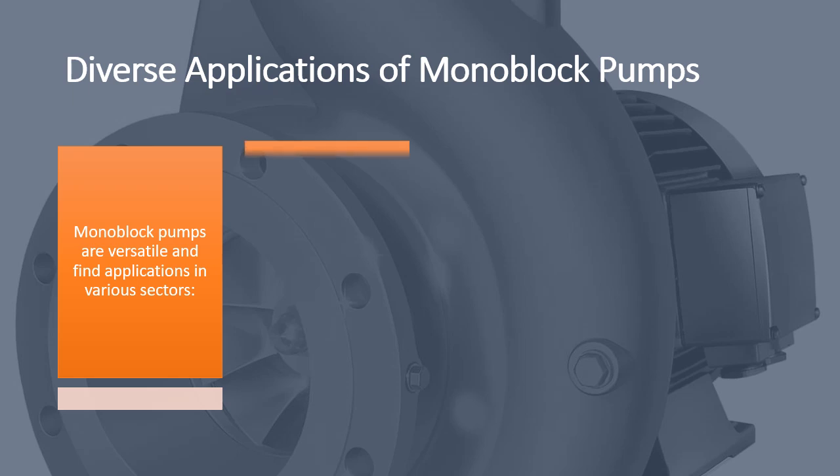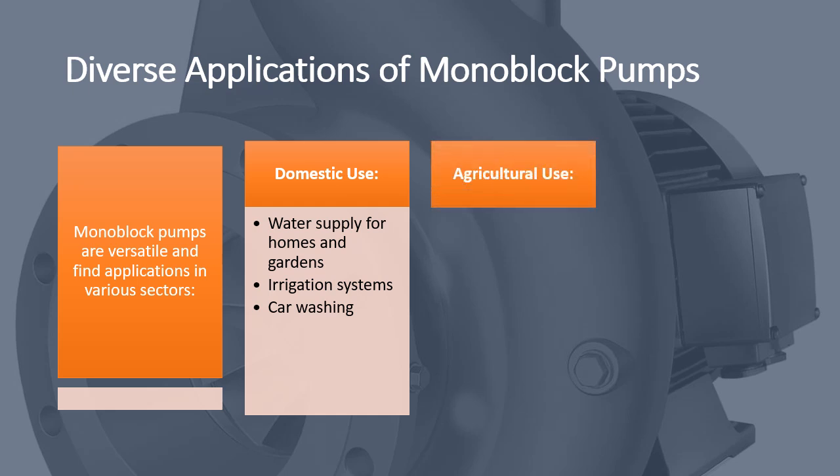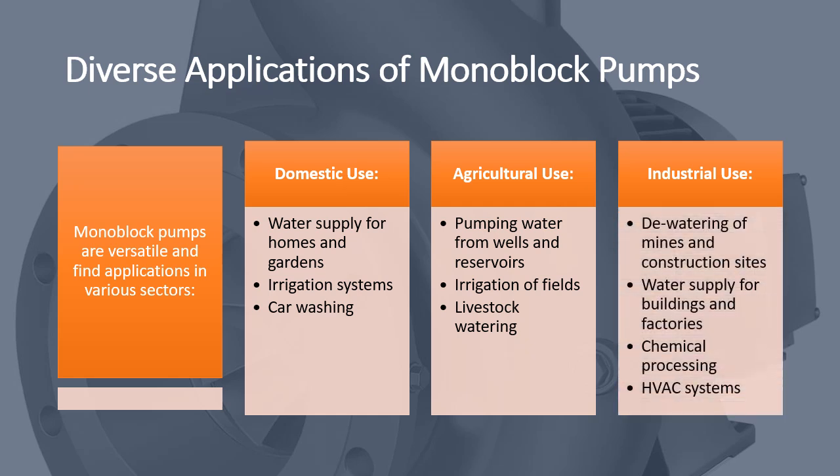Domestic use: water supply for homes and gardens, irrigation systems, and car washing. Agricultural use: pumping water from wells and reservoirs, irrigation of fields, and livestock watering.